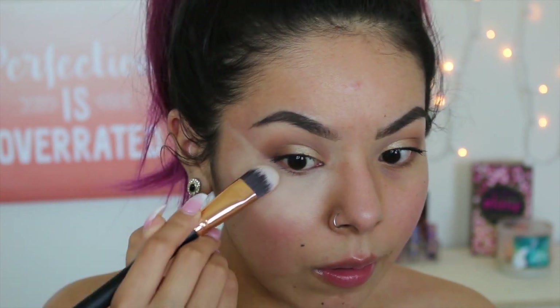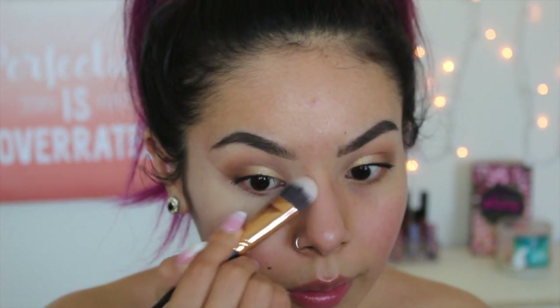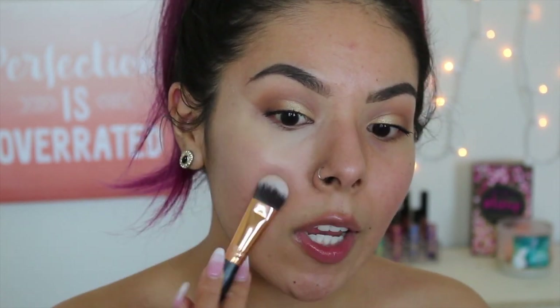I'm just going to fix up my eyeshadow because I did it a little messy — I always like to go back with concealer to fix things in place. Now, I did moisturize my skin before I started, but right here I'm noticing it's grasping onto a little bit of my dryness, which is not a good thing. Because I'm not using foundation, I like to take the product downwards and blend it out as if applying it to my skin, and then go back in with a makeup sponge.